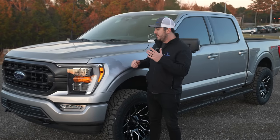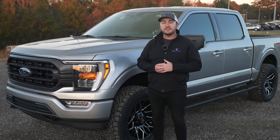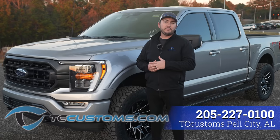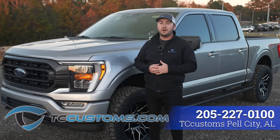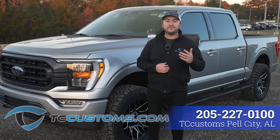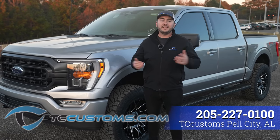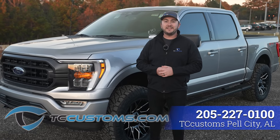Shameless plug — this truck was built here at TC Customs in our Pell City location. If you guys are looking for aftermarket accessories for your vehicle or somewhere to get those installed, make sure to hit us up. Call us at 205-227-0100 and we'll be happy to help you out. Again, my name is Nathan — it was great hanging out with you guys today. Have a good one.